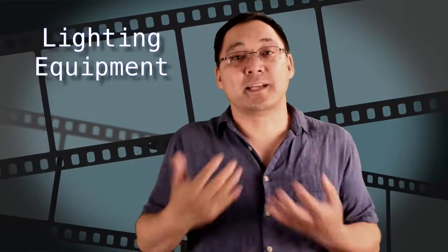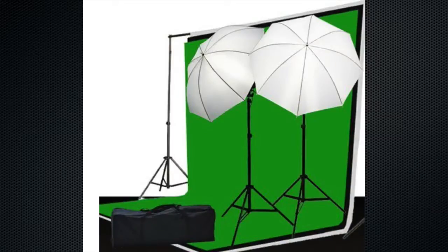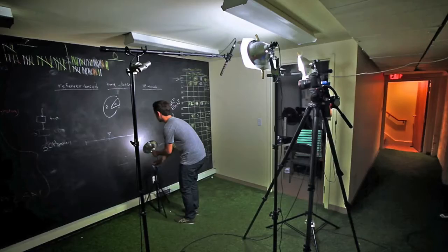You might also want to invest in lighting equipment. When you're shooting, the lighting is often not ideal, so you may want to buy a few basic lights. You can go to the hardware store or Amazon and get a basic lighting setup. Sometimes you want to use a reflector to bounce pre-existing light onto the actor's face, so lighting equipment can be very useful.